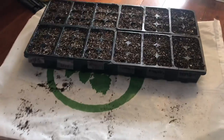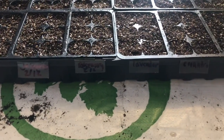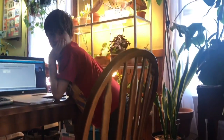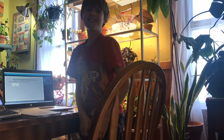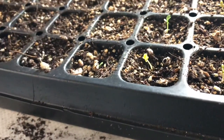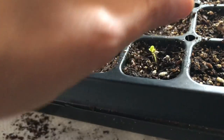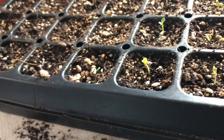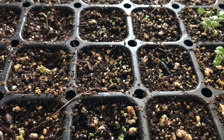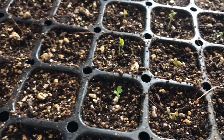Tray number two I started sowing around mid-February and it's got some brassicas, arugula, rosemary, and lavender — rosemary and lavender both need some cold, but you can pop them in the fridge for a couple weeks too. There's also cilantro in there. Depending on how many seeds sprout per cell, you'll want to thin some out. Most things need to be thinned to one seedling, though coleus, oregano, and thyme can grow in clusters.